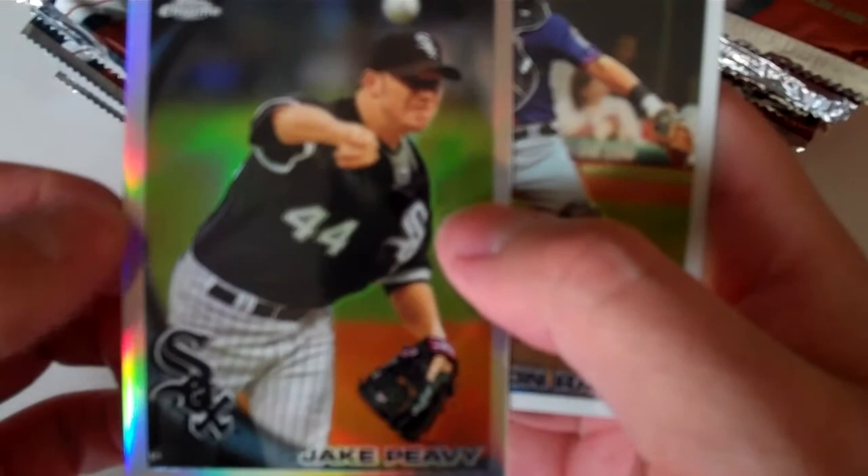First pack — should have a refractor — refractor of Jake Peavy. Carlos Santana, rookie.